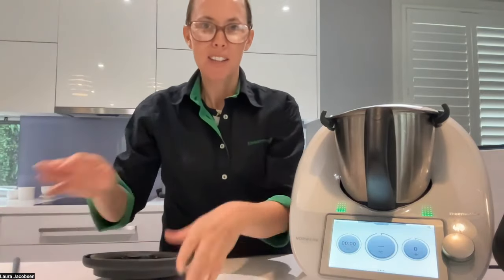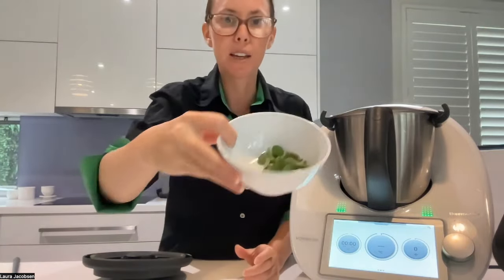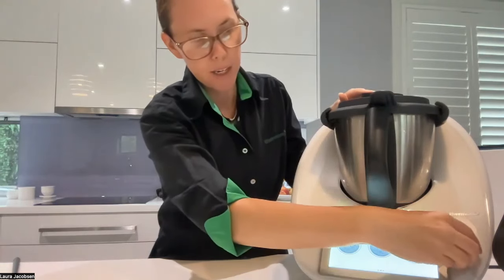So we'll just get started. First of all is to have an echalot and some herbs. I'm using some oregano and parsley, and we're going to chop all that for a few seconds on speed six.